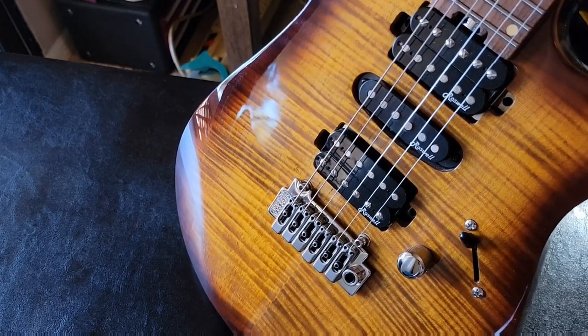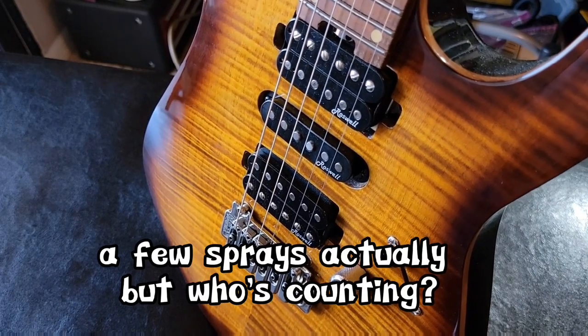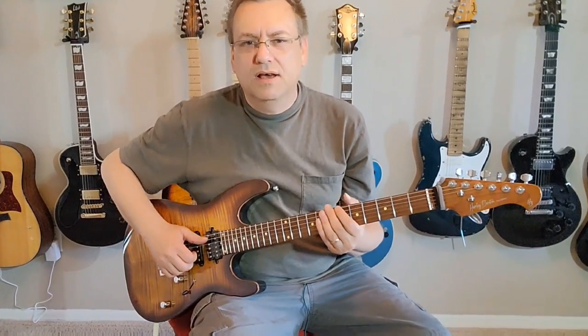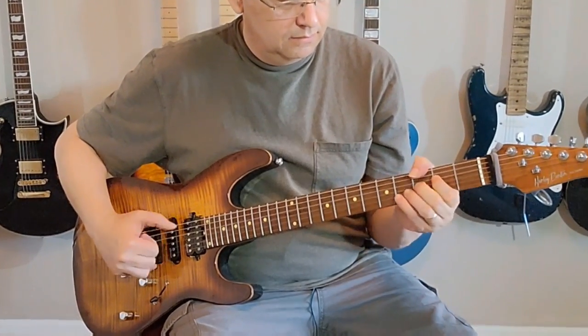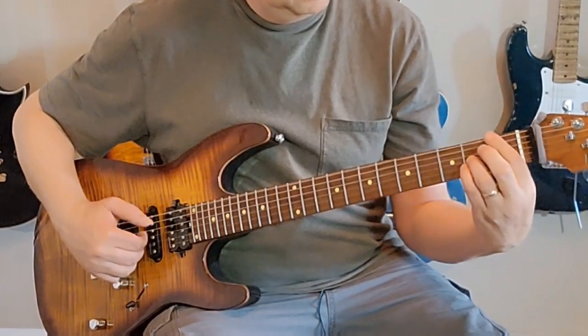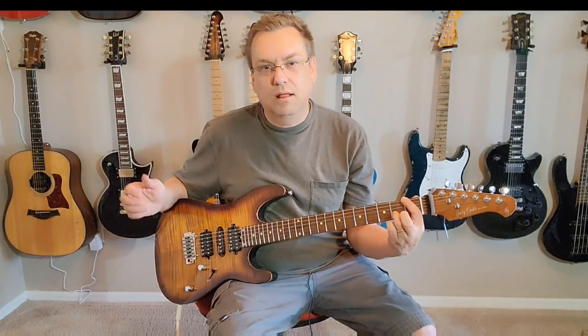And because of that, I'm a very happy guitar player. One spray of WD-40 saves a $300 trip to the luthier. And look at that folks — I can now play happily. Oh wait, I want it on the neck pickup.